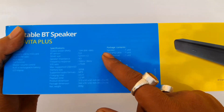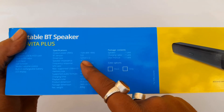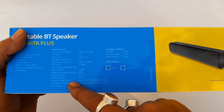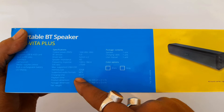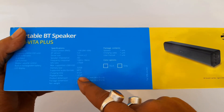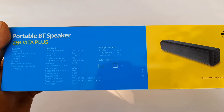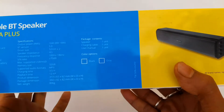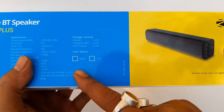Output power is 16 watts, Bluetooth version 5.0, driver size 55mm x 2. Charging time is 3.5 hours and playback time is 12 hours. The weight of the speaker is 806 grams. Color options are black and grey — I purchased the black color.